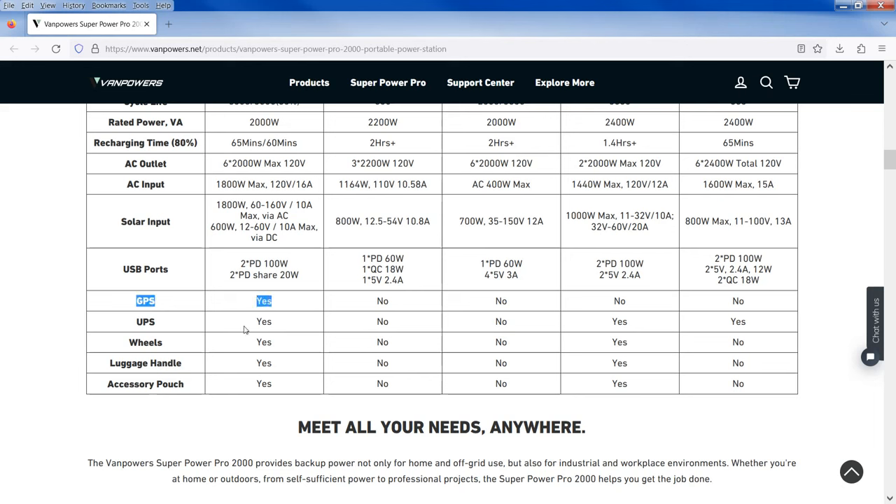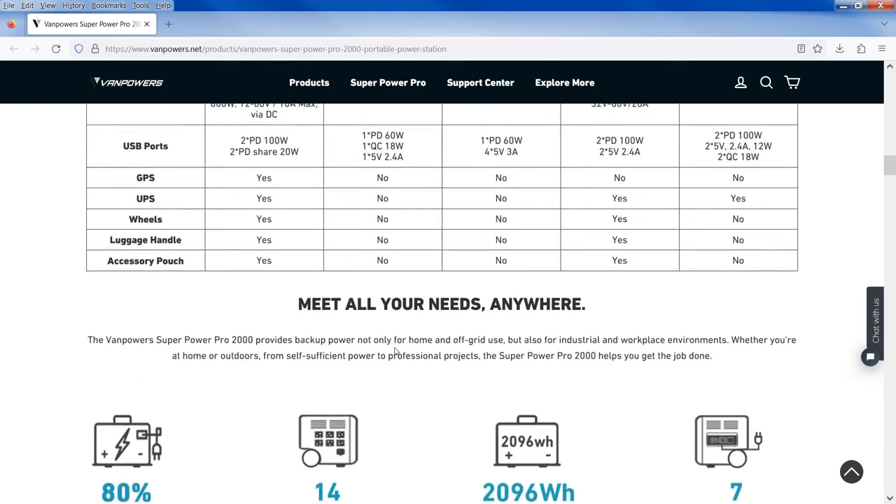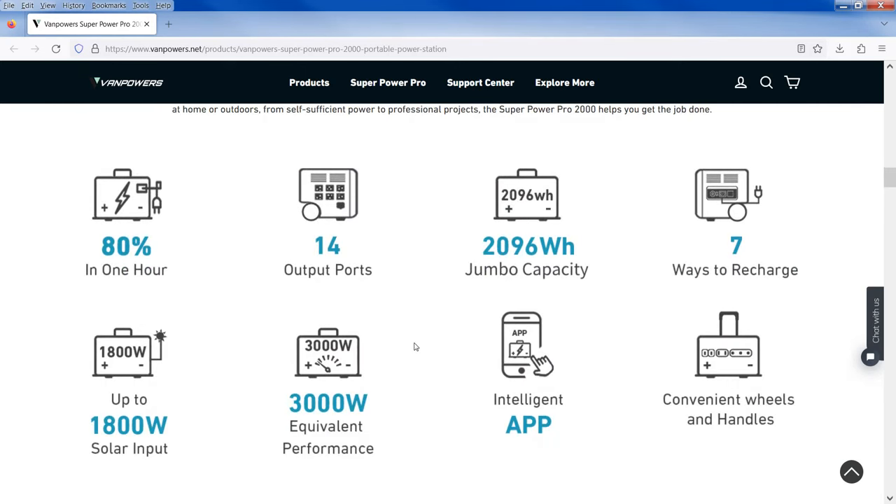You have two power delivery ports at 100 watts each and two at 20 watts. GPS is built in — you can find your device if somebody steals it. Just imagine tracking someone back to their campsite and asking for your box back — that is cool. And the UPS, the uninterruptible power supply, means if the grid drops it switches over with no interruption. Very cool features I haven't seen before.